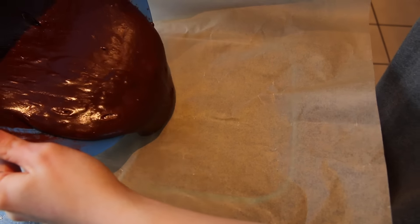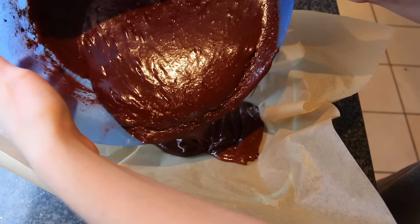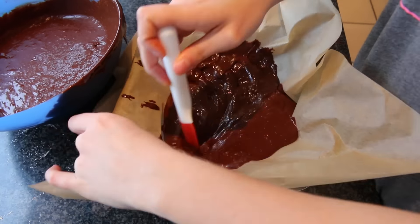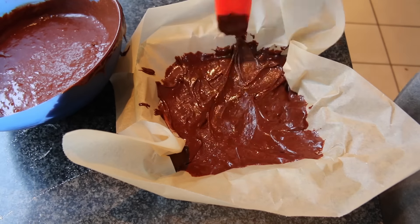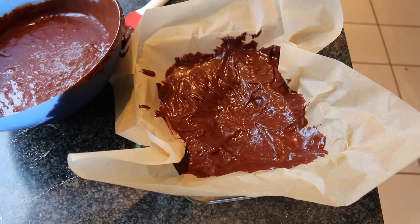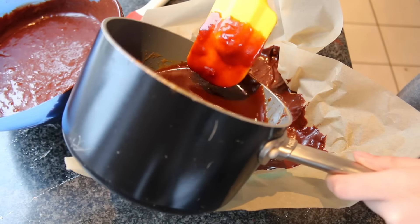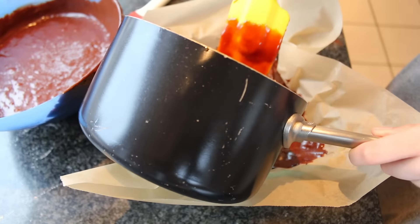Now we're going to go ahead and pour the batter into the pan that we prepared. You're just going to make one thin layer all over your pan, spreading that out, and then you're going to make a kind of hole or crater in the middle — not completely a hole, but it's going to be a lot thinner than the rest so it's like a little crate in the middle. We're going to be taking the caramel sauce we made and pouring about half of it into that little hole.